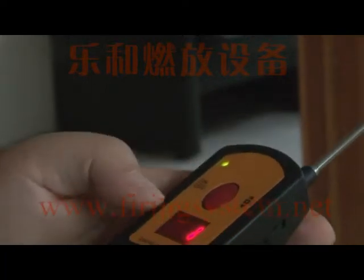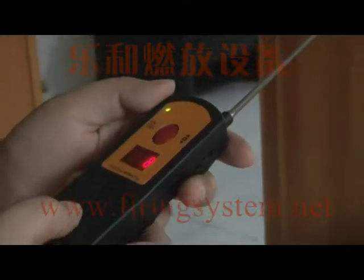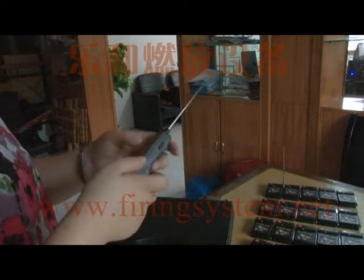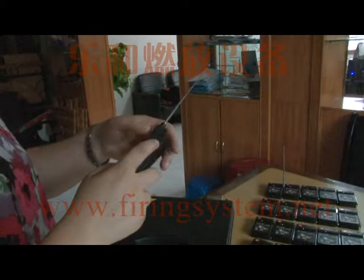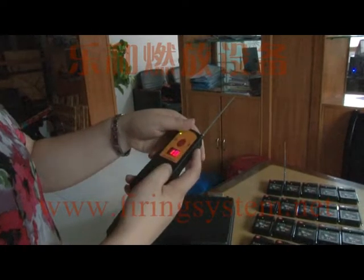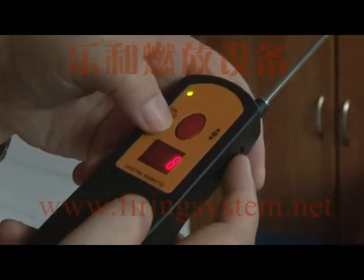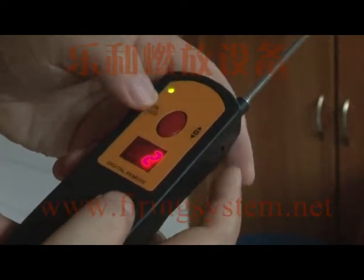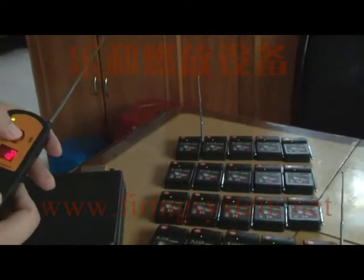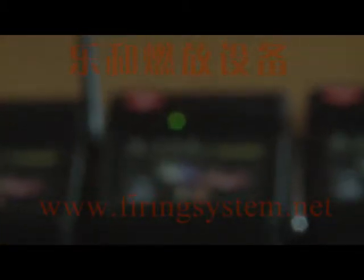First, we show you how to select one channel — one receiver fire. For example, if you need to find the second receiver, just move the wheel switch to two. You can move this wheel switch from one to twenty. Now we move to one, two, and press the red button. It will find the second channel, and the single lamp on the second receiver will light up.